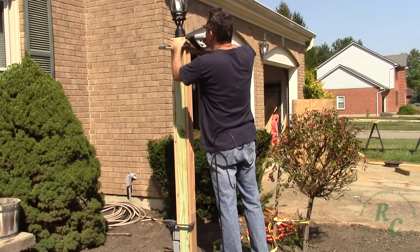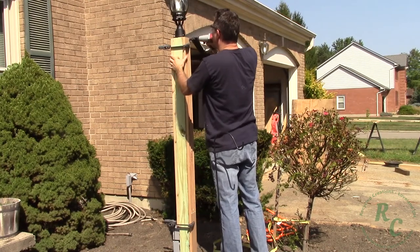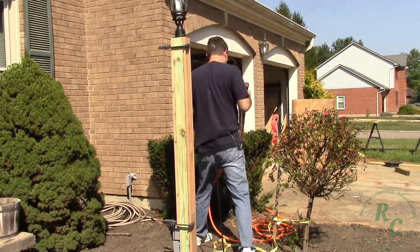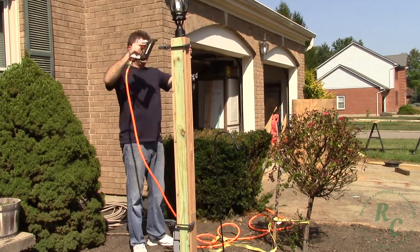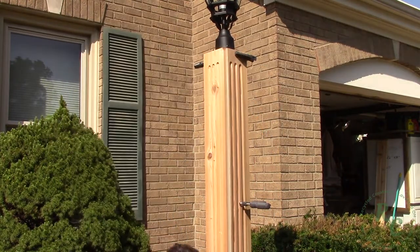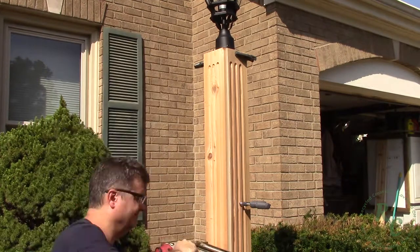Outside to install the pieces, I used some adhesive caulking and brad nails to hold the cladding in place. Here it's just a rinse and repeat on the second two pieces.